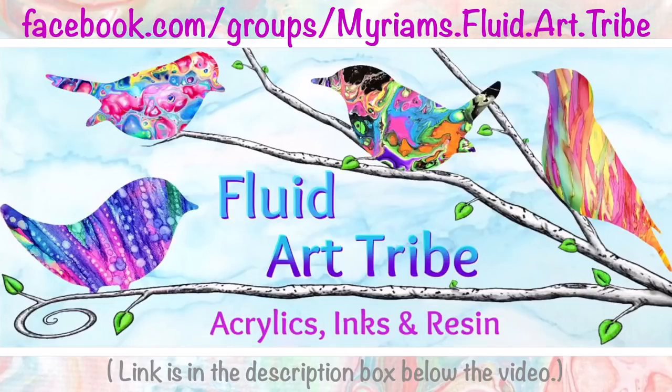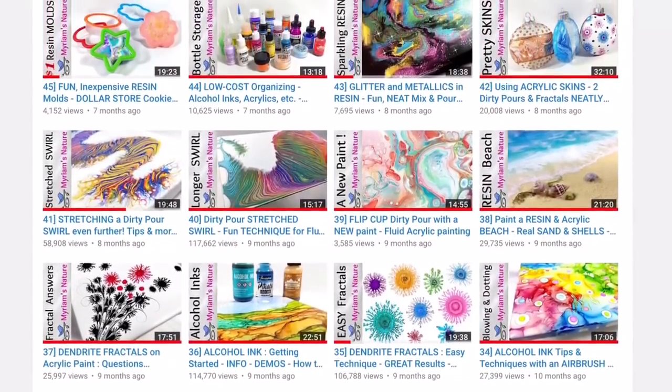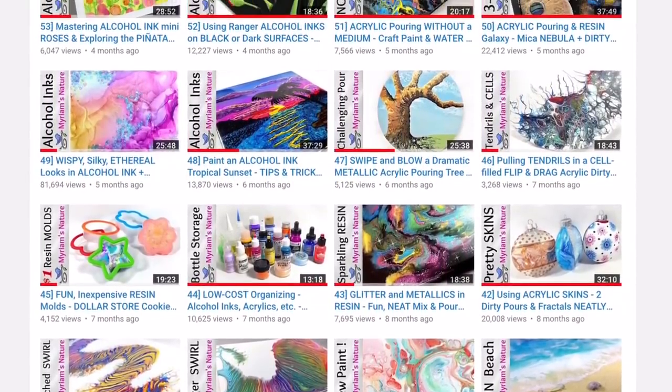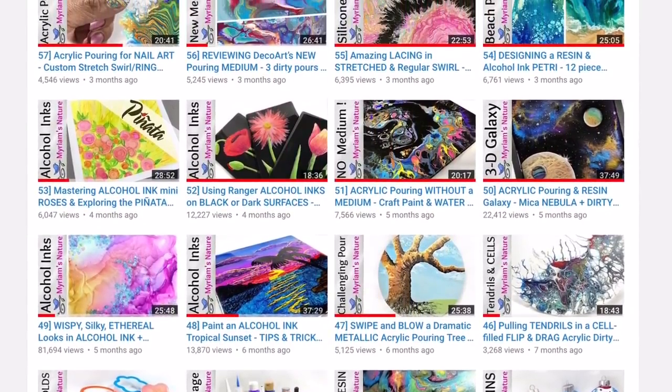You never know, you might be on Candid Camera — oh wait, no, that's another show. You might be in a fluid art YouTube video. Yeah, that's it, that's what you'll be in.